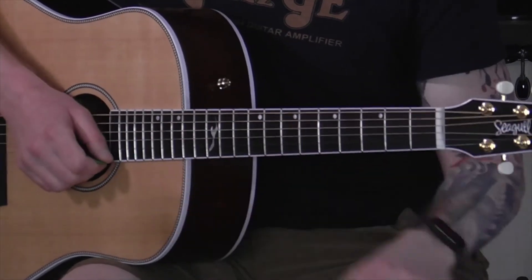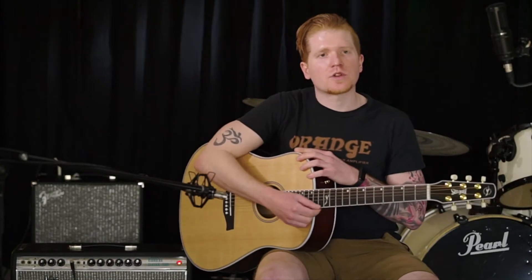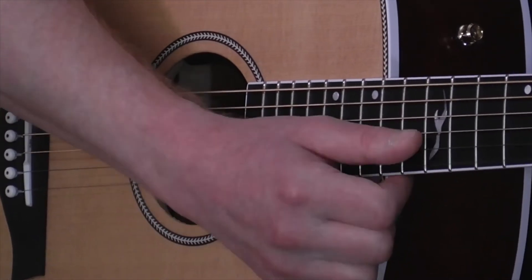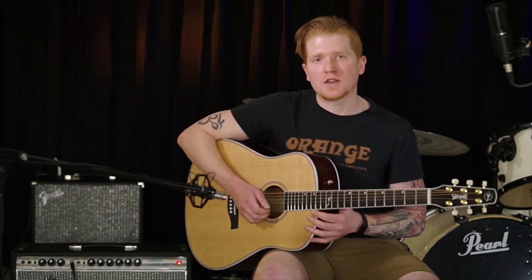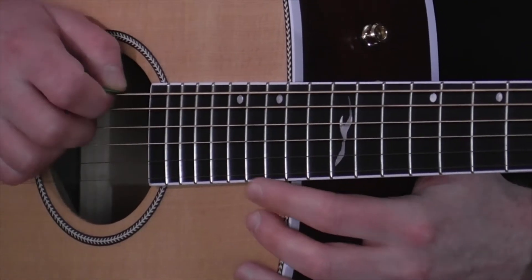As for the strings, we number them one through six, and we start with the thinnest one being your first. So that's going to be the high E string. So it'll be one, two, three, four, five, and six. And those strings are going to be E, B, G, D, A, and E.